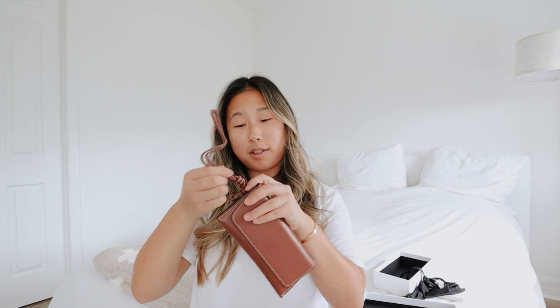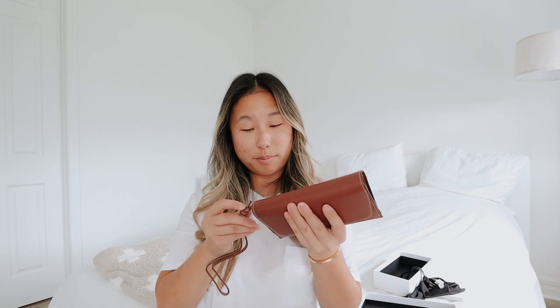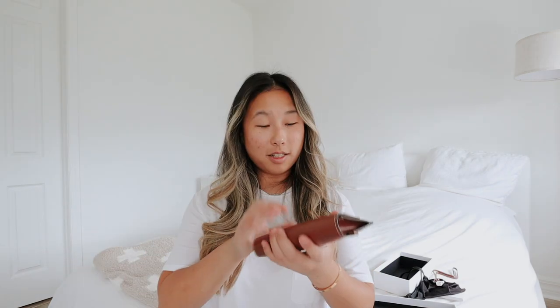And then the glasses case. What the heck is this? I've never had a glasses case with a strap before. I wonder if you can remove it because this would probably get tangled all in my bag. Oh, maybe you can because you can untie this. Yeah, I probably would just not use the strap because I don't really need a strap on a glasses case.